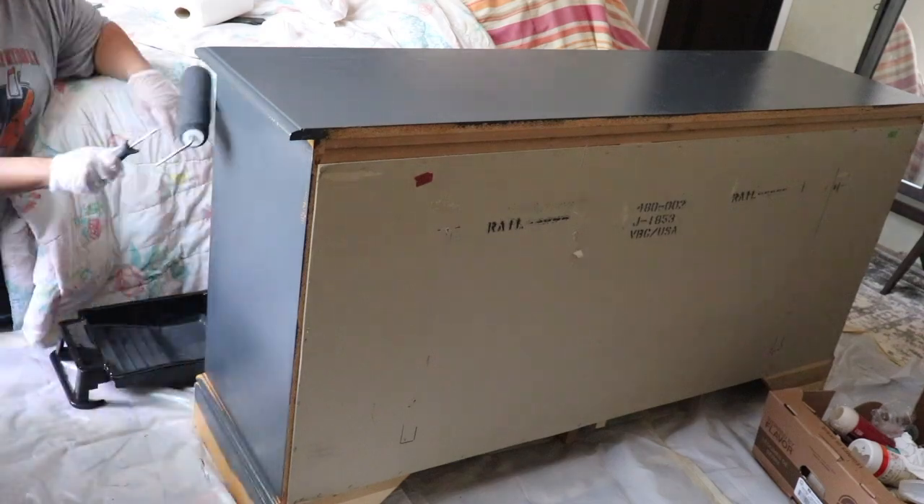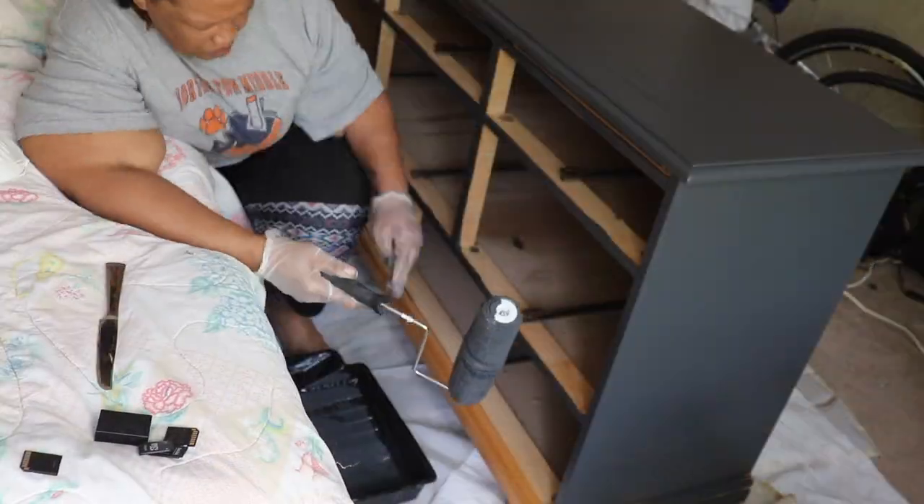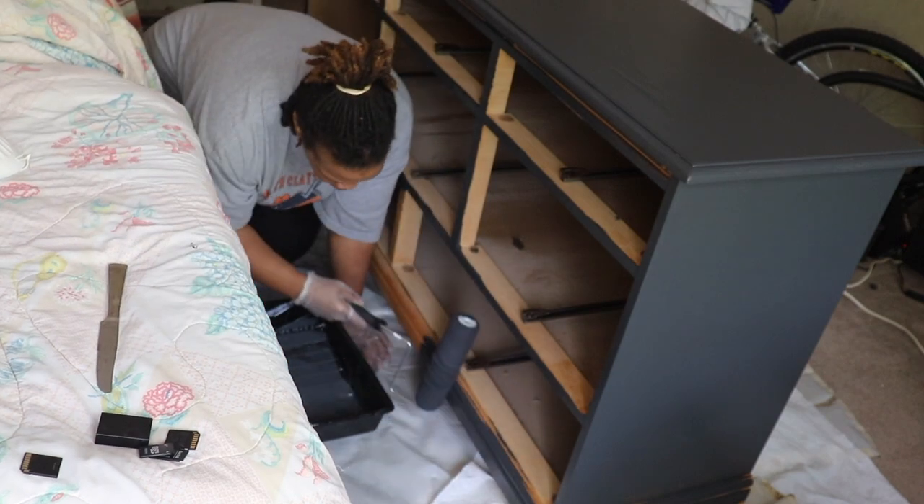My husband also thinks that I did a wonderful job. He didn't see it until it was completely done and put back together — minus the mirror, because he'll have to attach that. He actually called me to tell me how wonderful it looks. So what do you think?